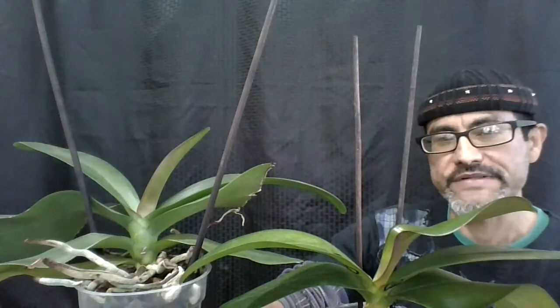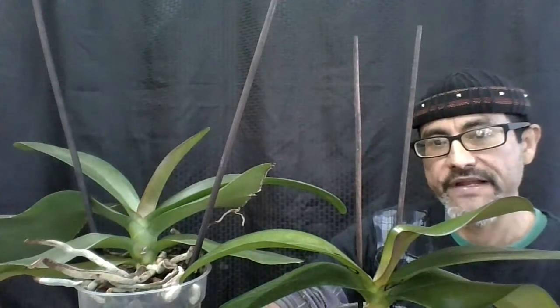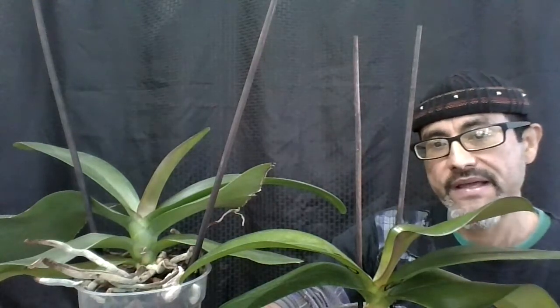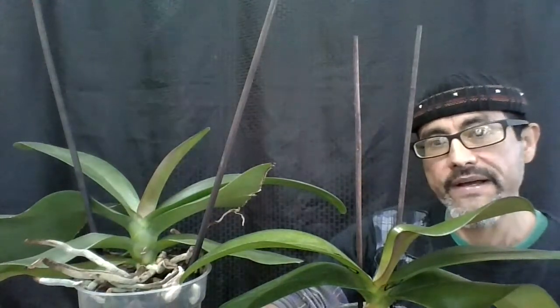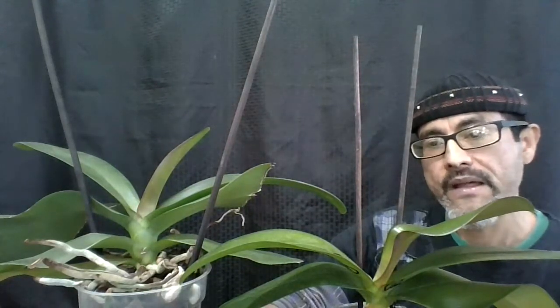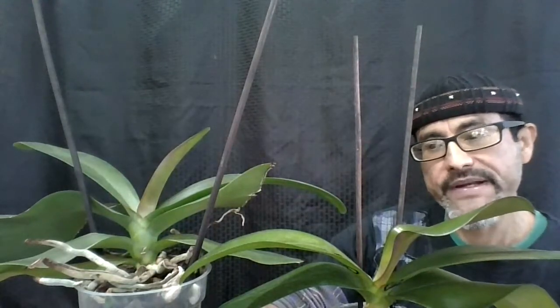Hi everyone, it's Luis again. Today I'm making a video on cold damage on your Phalaenopsis orchids and how to look for signs that your plant has cold damage. These two plants are Phalaenopsis that I grow in my orchid room. They both look healthy, but one has signs of cold damage and the other one doesn't.